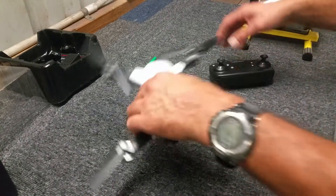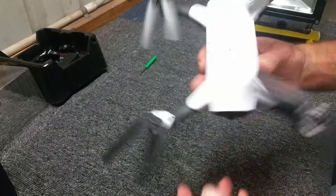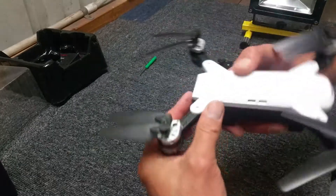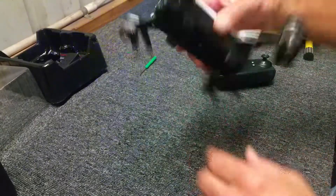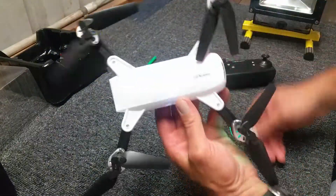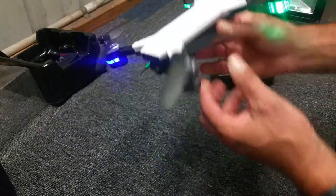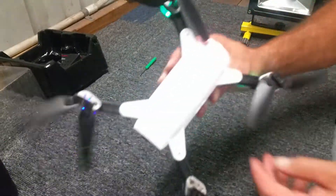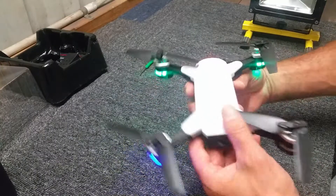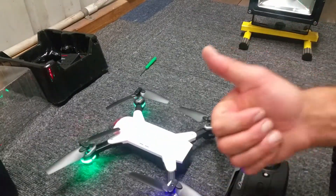Okay, there you have it — repair and replace props. I'm going to have a quick look at my LED light, and if it's anything worth mentioning, I'll mention it at the end of this video. No worries. I'm going to fly shortly and get some more testing done on this JD20. Thanks for watching guys, have a great day, and I'll see you soon. Bye for now.